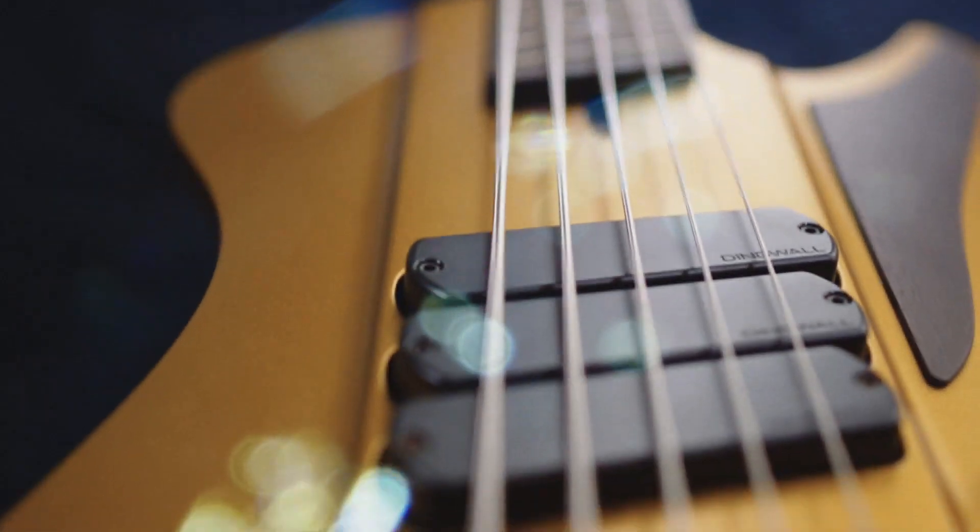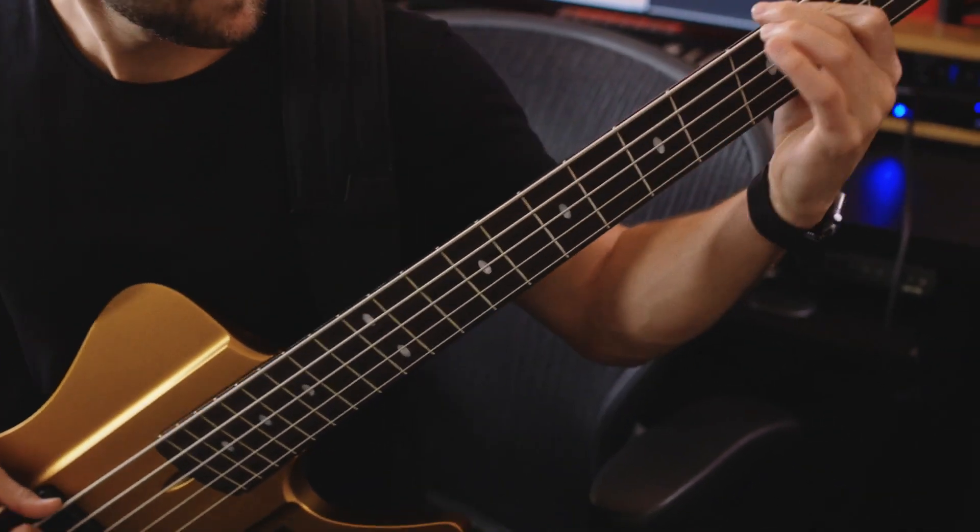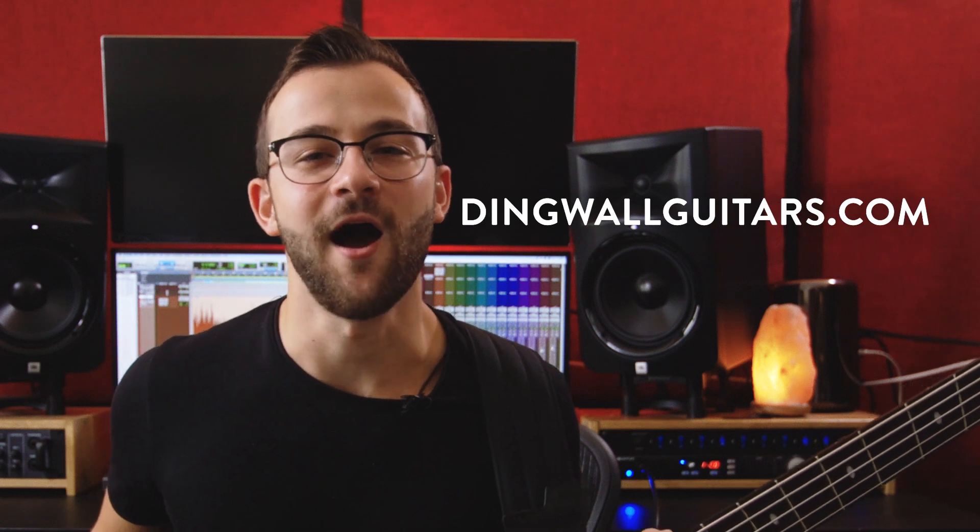The DRock is the perfect embodiment of modern and classic bass. Aesthetically and sonically, there's nothing like it. If you want to pick one up for yourself, visit dingwallguitars.com.